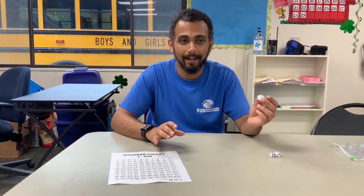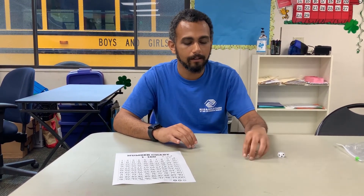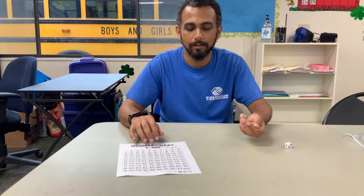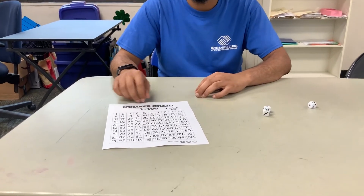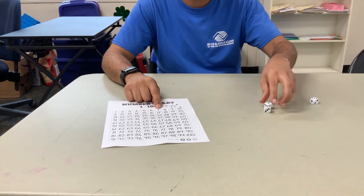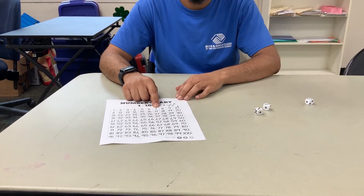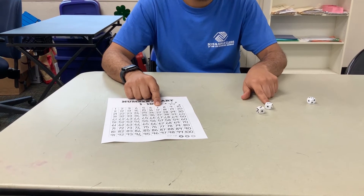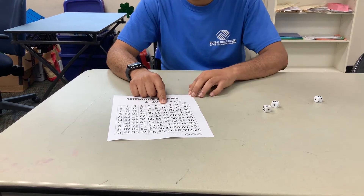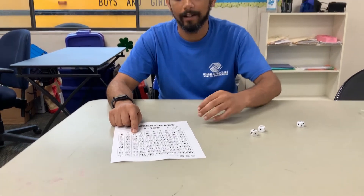A variation: if one die is a little bit too easy for you, you can incorporate more. In this case I'll roll two dice — we got six and one, which makes seven, so we'll start at seven on our number chart. Then we add another six because we have three and three, which makes six. Six plus seven makes thirteen, and we do the same thing, moving all the way down our number chart to 100.